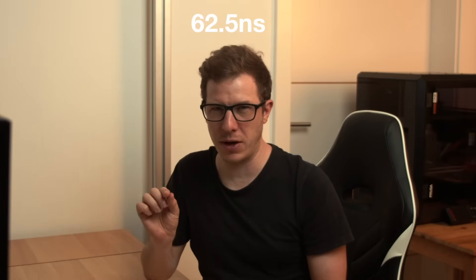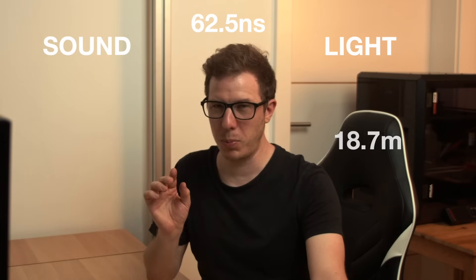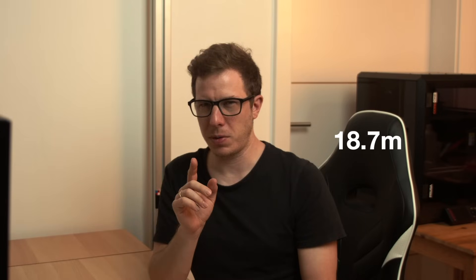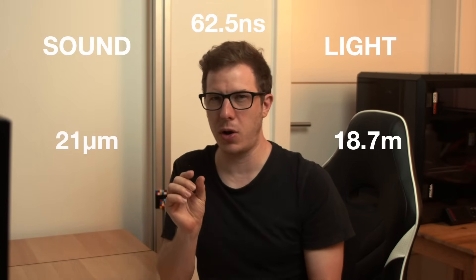My Leica Disto for example works on this principle. To put it into perspective: the Arduino Uno's 16 MHz crystal oscillates once every 62.5 nanoseconds, and during this time light travels 18.7 meters. So using Arduino for light-based time-of-flight measurements is impossible. Sound is way slower — in one clock cycle it only travels about the width of a human hair.